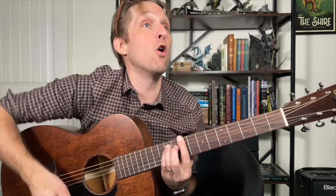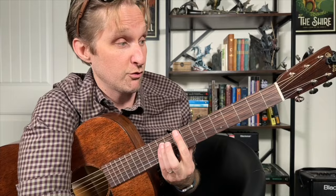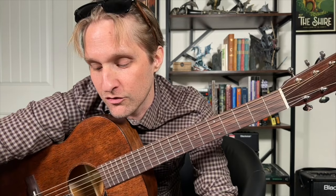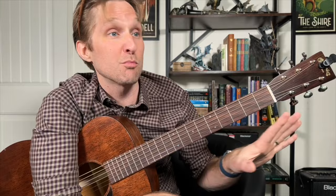So that little section was ninth fret, first fret, first fret, ninth fret, and then we go right back into the rest of the song. To practice this, let's play our main four chords throughout the entire song — ninth fret, fourth fret, eleventh fret, sixth fret. We'll do that once, then do the amateur mistake part, which is nine, one, one, nine.